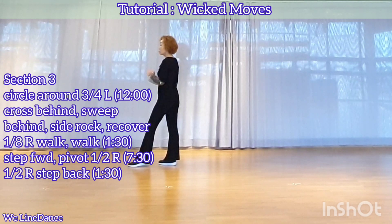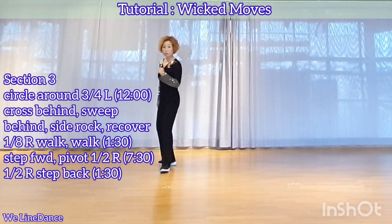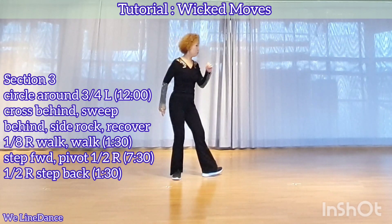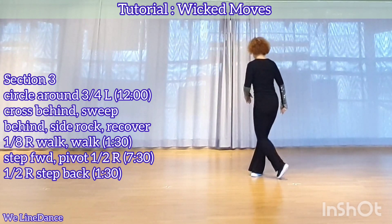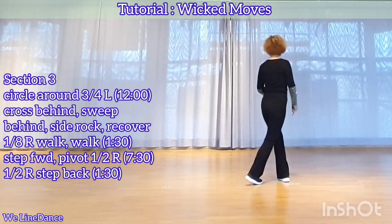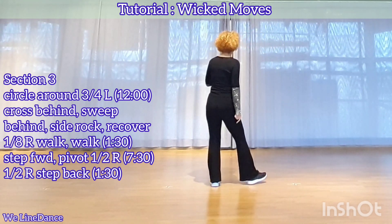Section 3: running in a circle, three-quarters to your left, step forward, cross, and step forward, and step to side. You're facing 12. Cross behind, and sweep from front to back, step behind, side drop, recover.